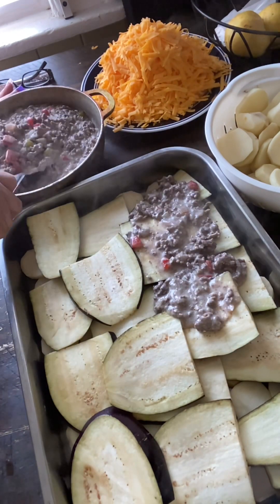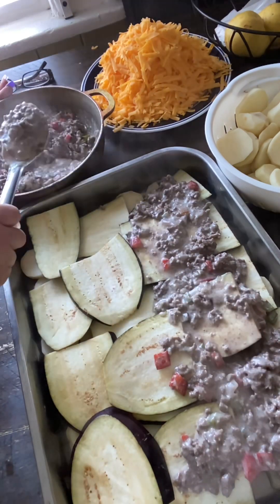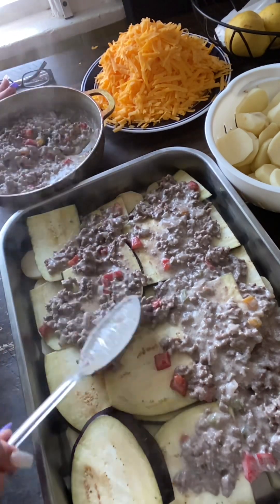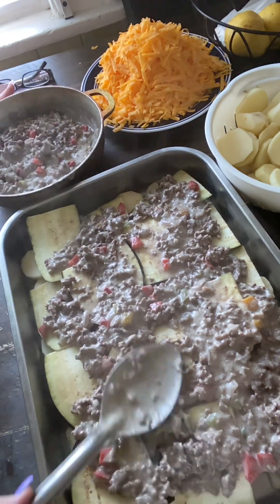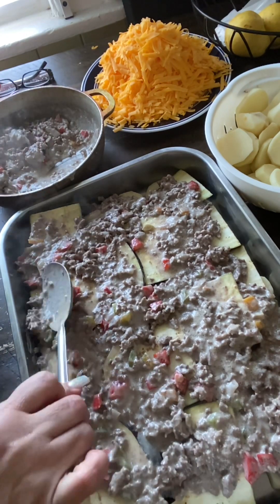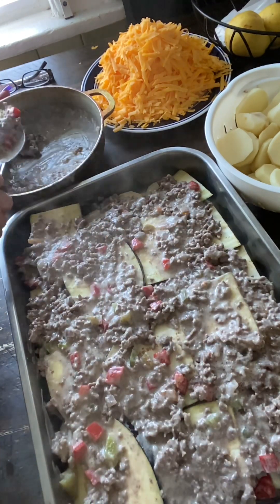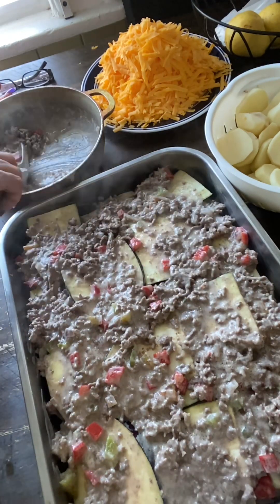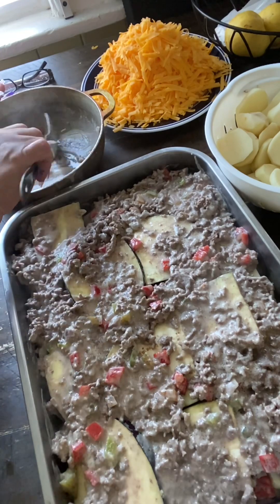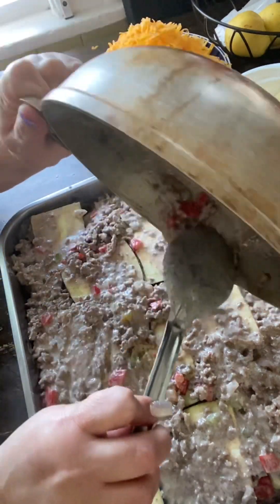Look how beautiful the meat looks — the way it looks, the way it tastes. Cover it all up however you like. I only put one layer of meat because it's two pounds. That's a lot of meat. If you want to add more, it's really up to you.